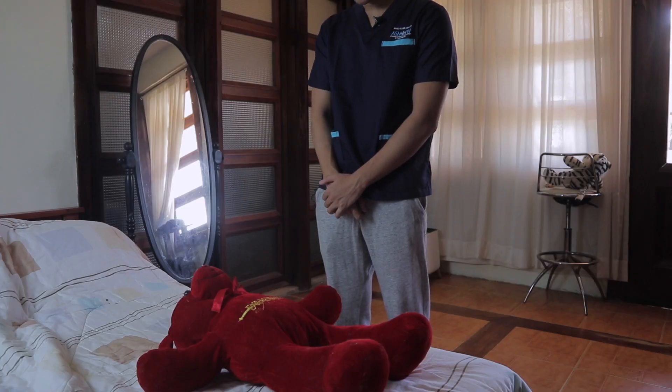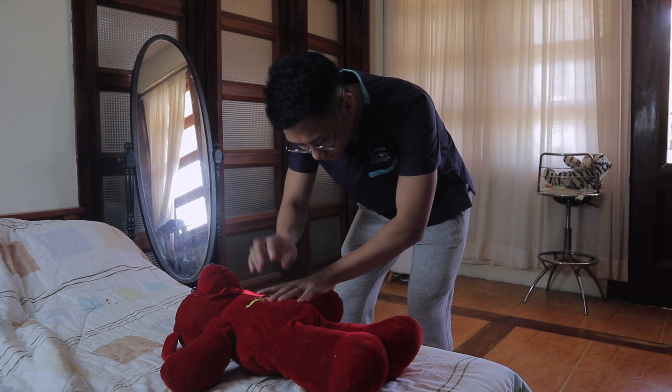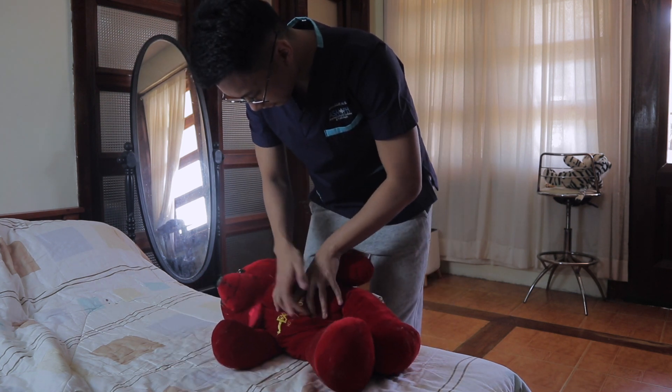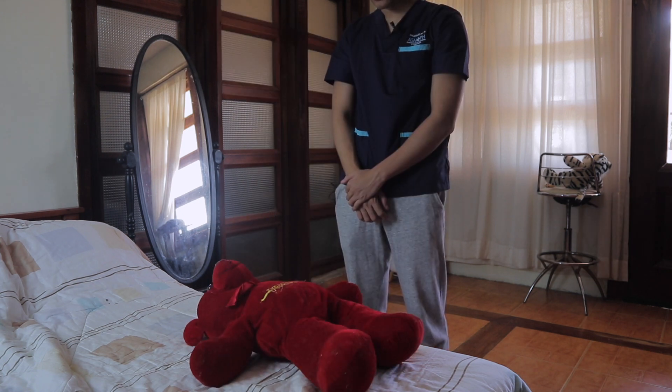Hello, I'm Marco Madelian, student at Ateneo School of Medicine and Public Health. [Demonstrates physical exam narration.] Negative on ascites.